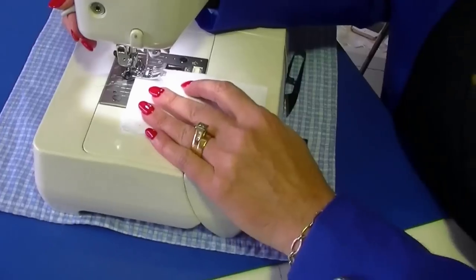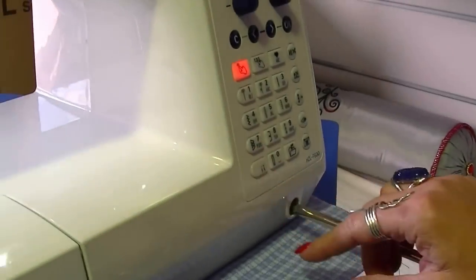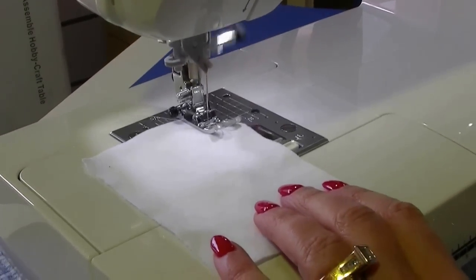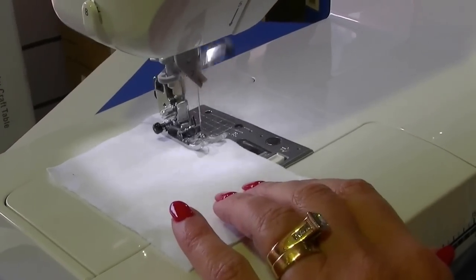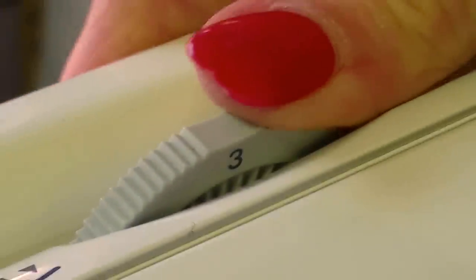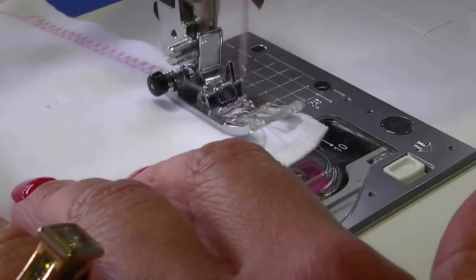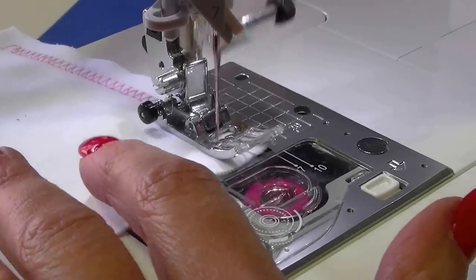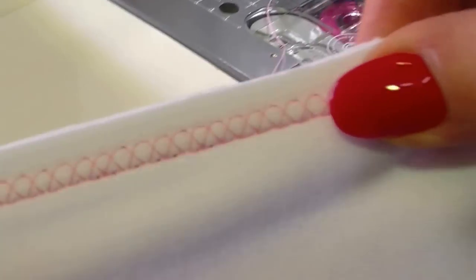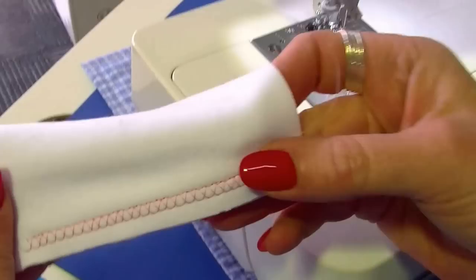Now let's have a look at it on stretch fabric. I'll do a seam using one of the overlocking stitches — I've chosen number seven — just to see how it feeds the fabric. It handles it very well. This machine also has a foot pressure adjustment, normally set at three; I've lowered it slightly to two, which allows the fabric to feed a little better if it's stretchy so it's not pulling. There's no need to reverse — just trim the thread. Great for little baby garments, and you could also use that stitch as a pretty hem.